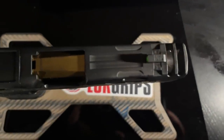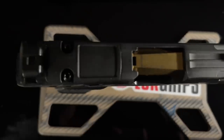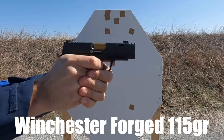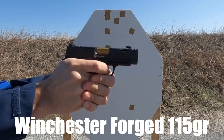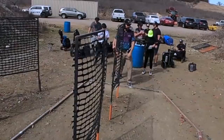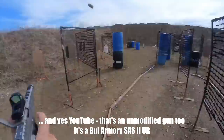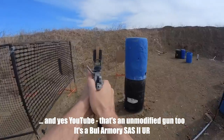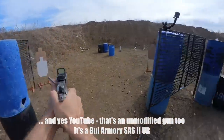Some of you have run to the comment section to say that compensators on 9mm pistols don't work — they don't produce enough gas. Well, compensators actually do work. I've done videos on other compensators and this one is no exception. Even with range loads, like target loads, this will still reduce perceived recoil. More importantly, the gun will recover faster than it would without a compensator. And who better than a snobby USPSA open shooter who competes with compensated pistols to tell you about that.